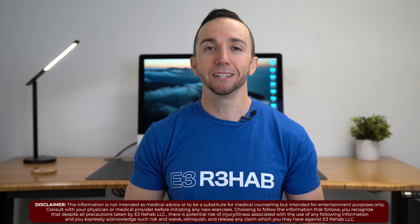Welcome to E3 Rehab. In today's video, I'm going to show you how to improve your knee flexion range of motion following an injury or surgery.